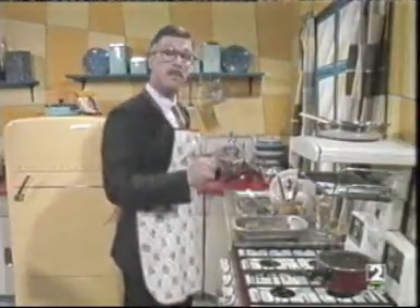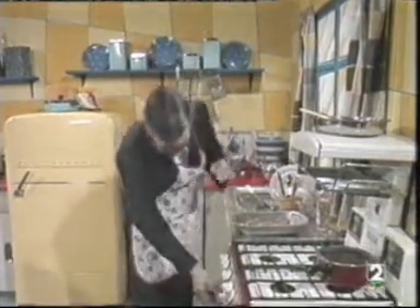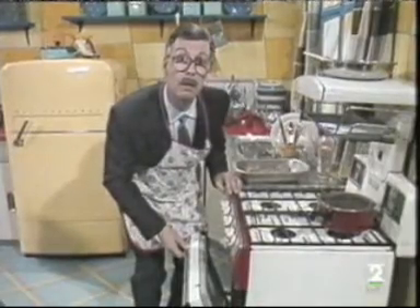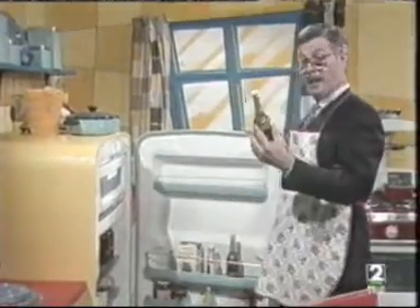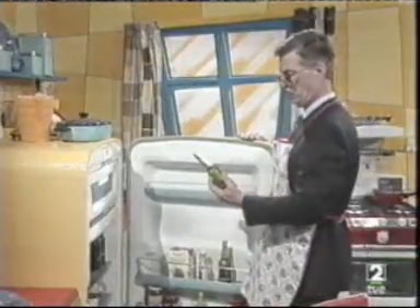Now, you need a few eggs. They're kept in the fridge. The fridge is that cold place in the corner. There. That's good. No, put that beer back in the fridge. We don't need beer to make an omelette, do we?